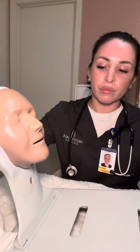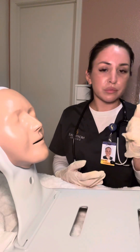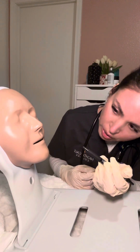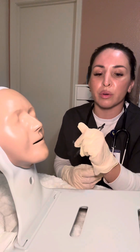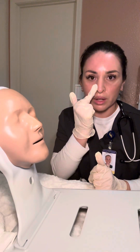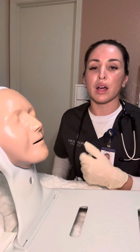First I want to assess the patient's nares. I'm going to get a pen light, ask them to tilt their head back, and check both nostrils for any abrasions, making sure the skin is intact with no irritation. I'll also ask them to hold one nostril and breathe, then hold the other nostril and breathe — whichever has better airflow is the nostril I'll choose to insert the NG tube.